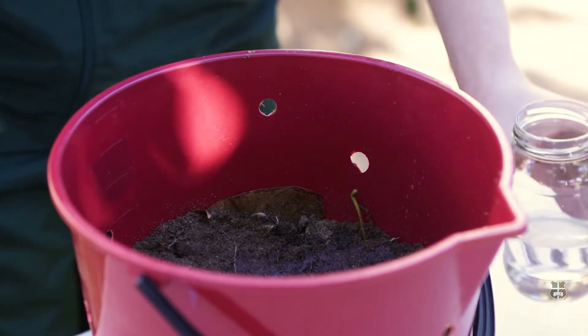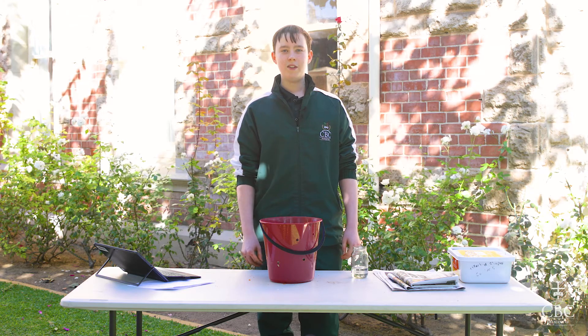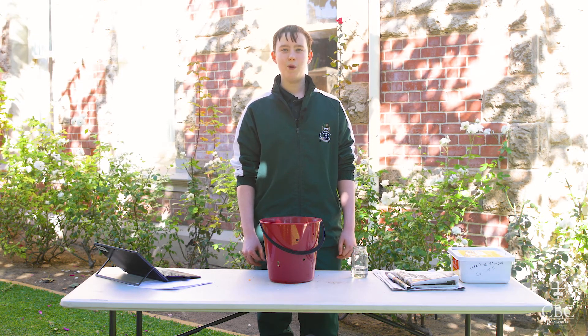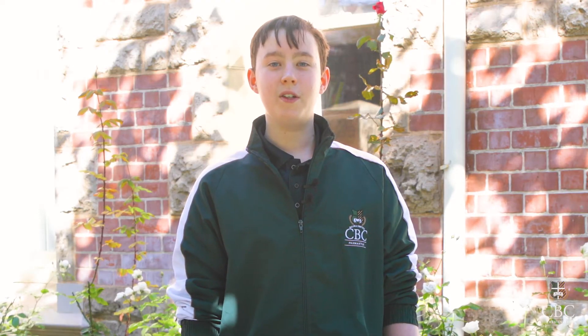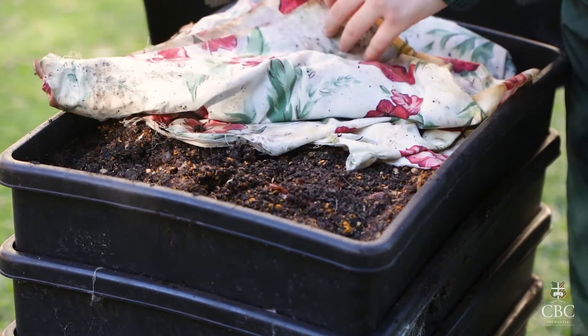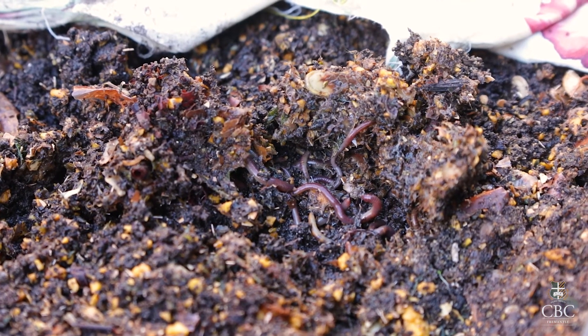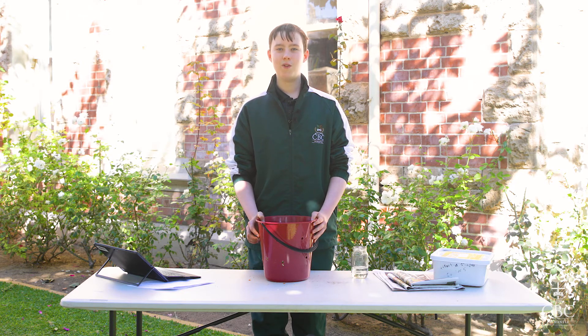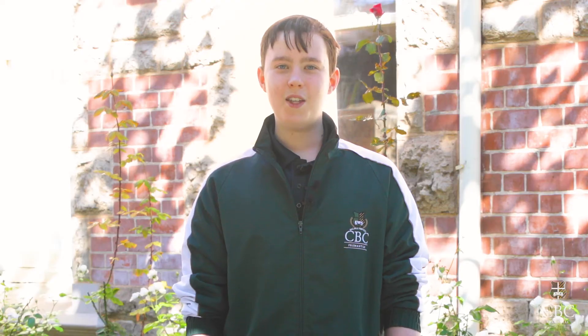And that's how you make your own DIY compost bin. If every Australian decided to do this, we would reduce our carbon emissions by three percent, which is more than airplanes produce every year. If you want to take this to the next level, you can create a worm farm like Mr Sellings has. This is a great and easy way we can do our bit to help the environment. Remember to turn your compost once to twice every week, and after 10 weeks you can use it as fertiliser for your garden. Thank you for watching and I hope your compost bins go well.